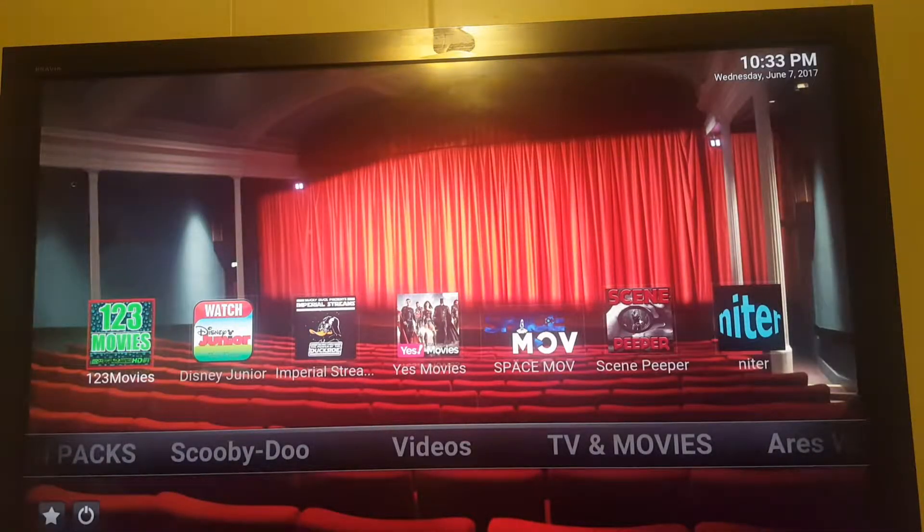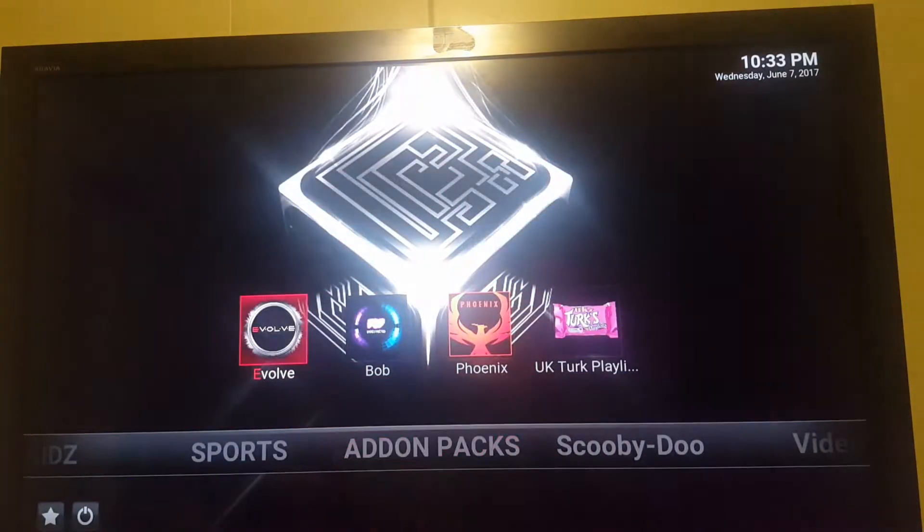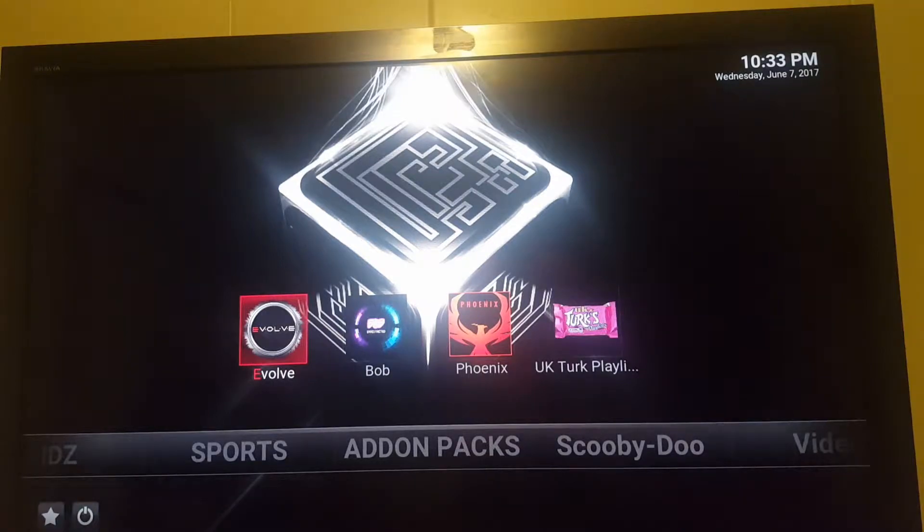In the video section, 1, 2, 3 Movies and Yes Movies still work good. In the add-on packs, Evolve is still solid. The other three are having issues right now.